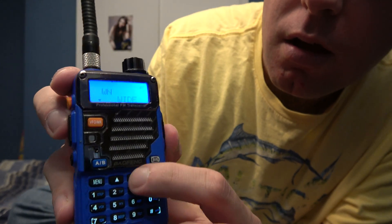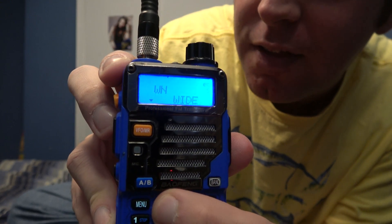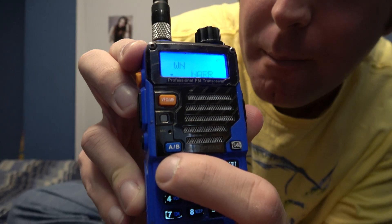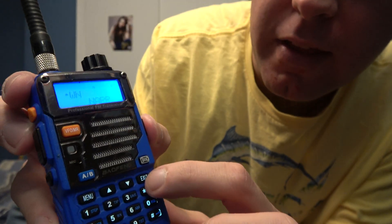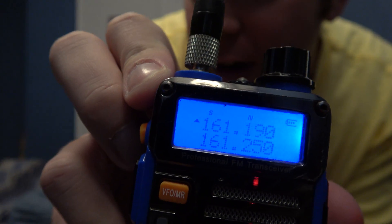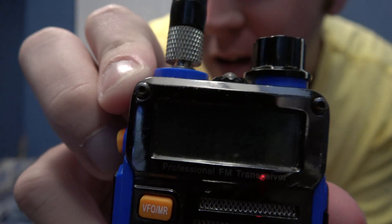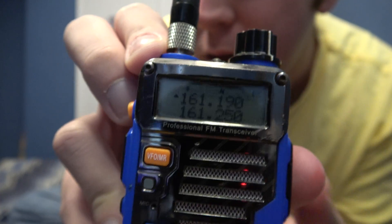Hit Menu again — Channel Bandwidth. Hit up or down: there's Wide and then it'll go to N-A-R-R for Narrow. Then hit Menu to confirm. Confirm, and then Exit. I don't know if you can see, but right above there you'll see a very small N for Narrow.